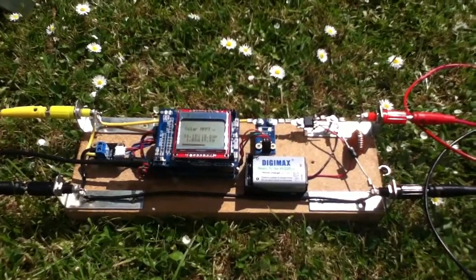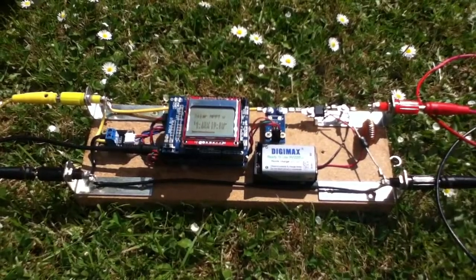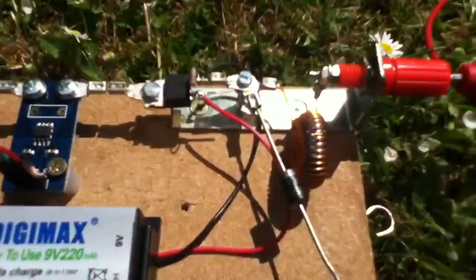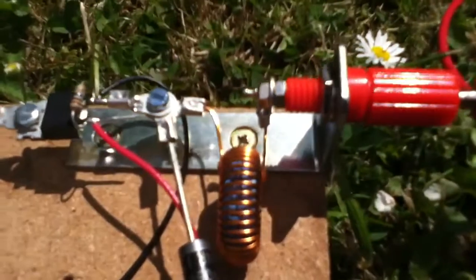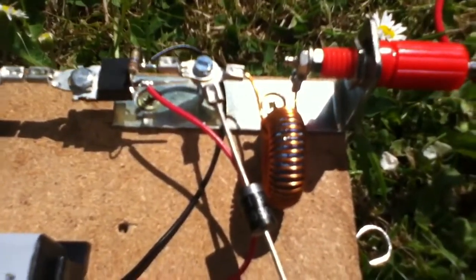Here we are again out in the sunshine and the solar test rig has made another outing with a few things added — up here in the top right hand corner. From left to right you've got a MOSFET, then a Schottky diode, and that piece of wire is an inductor.